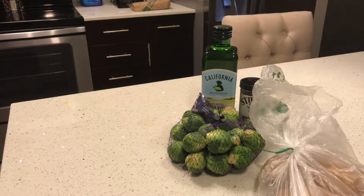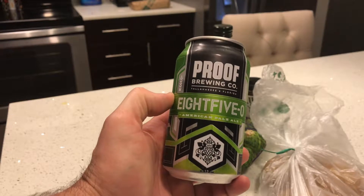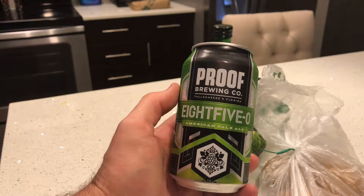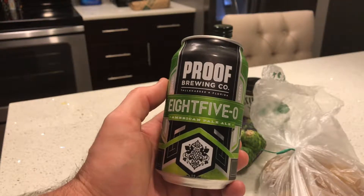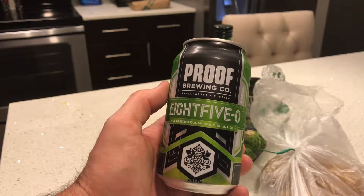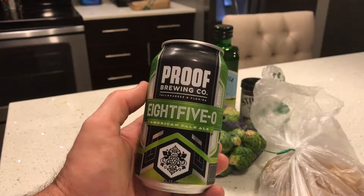I also got some Proof American Parallel — this is one I got when I first moved in on my first day here, it was really good. This is only the second time I've had it since then, so I'm looking forward to it. At least if everything else goes really bad, we have this.